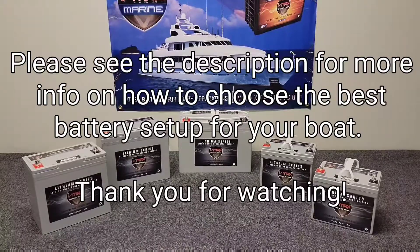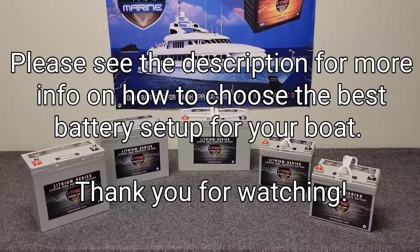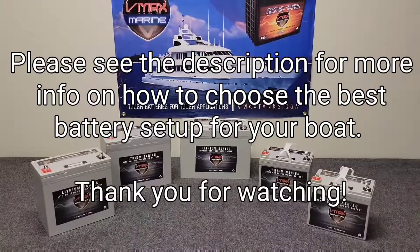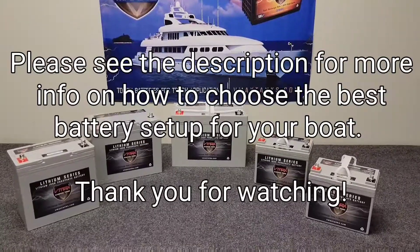These are compatible with most onboard boat charging systems. If you have an AGM charging setup, you most likely don't need to replace it. You can contact VMAX — they're very helpful in ensuring compatibility with your charging system — and they do offer lithium chargers as well.